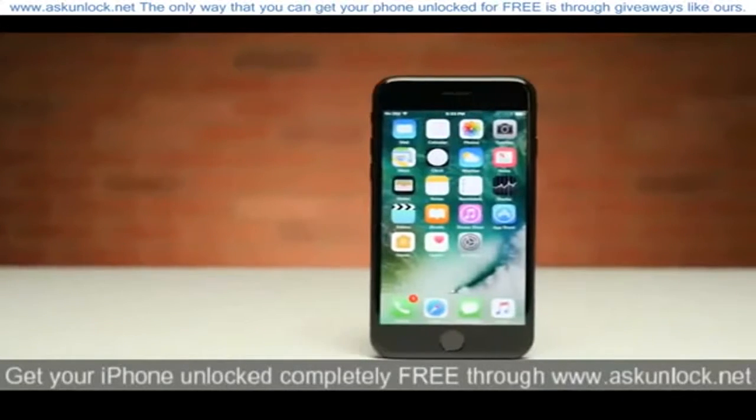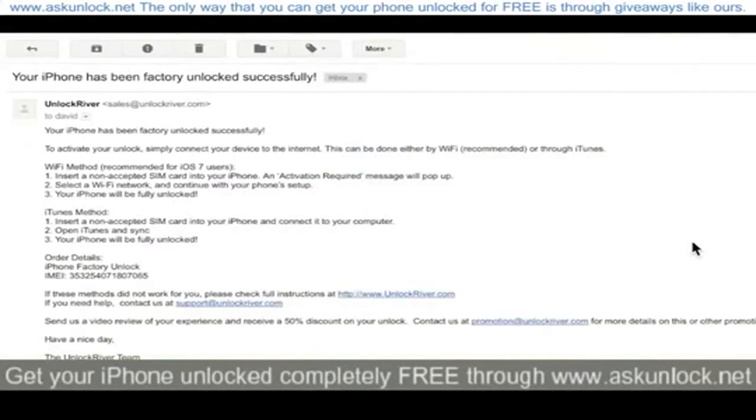The next step is to get the unique unlock code that your phone needs from an unlocking service. Soon enough you'll get an email that looks something like this, telling you that your iPhone 7 has been unlocked.